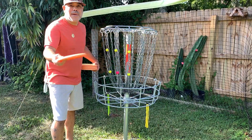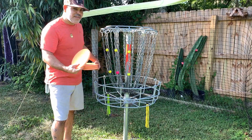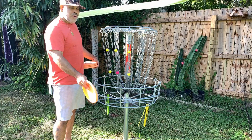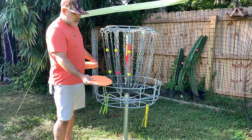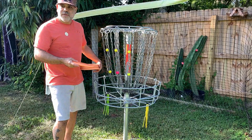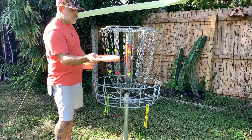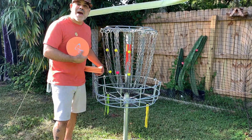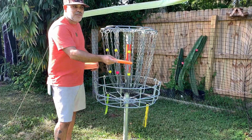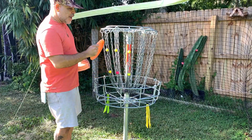I created zones to aim at. I know that these zones on any basket are going to catch — that's the sweet spot of the basket. For my putts, I know that if I go to the right, to the left, above, or even below, I'll probably either hit the cage or I'm not going to make the putt. So if I aim for these hit zones, whether I am at 10, 20, 30, or 40 feet further, I know that chances are my putt's going to catch. I have a spin putt, and no matter what type of putt you have, this is the sweet spot of the basket.